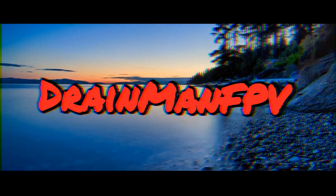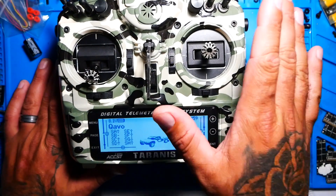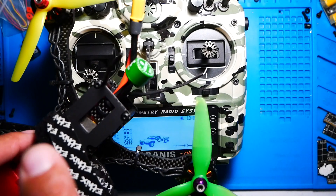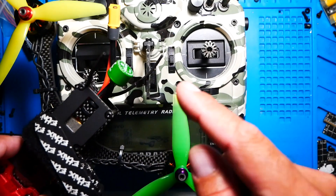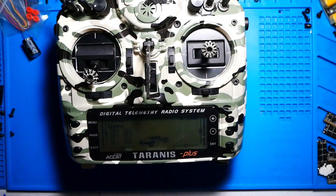The very first thing you need to do is have your Tyrannis powered up. Once you have it powered up, you need to have your drone ready to go — your Crossfire receiver installed, wired correctly, connected, and working. If you don't know how to do that, I have a video linked in the description. Once you've done that, go ahead and take a pack and power it up.